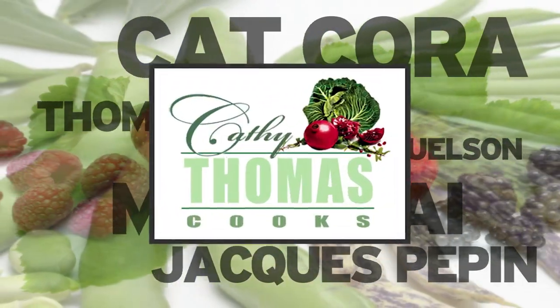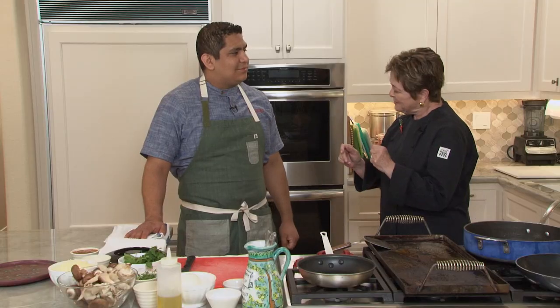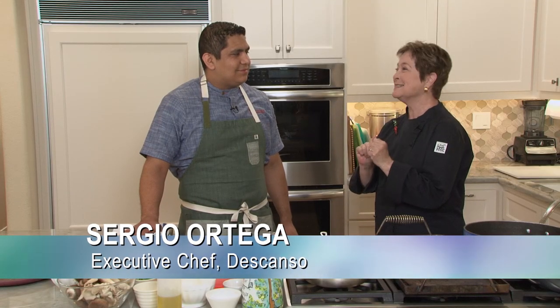Today he shares tacos that showcase Descanso's made-in-house two-tone corn tortillas. Welcome, Chef. Tell us about what kind of taco you're going to make for us today.